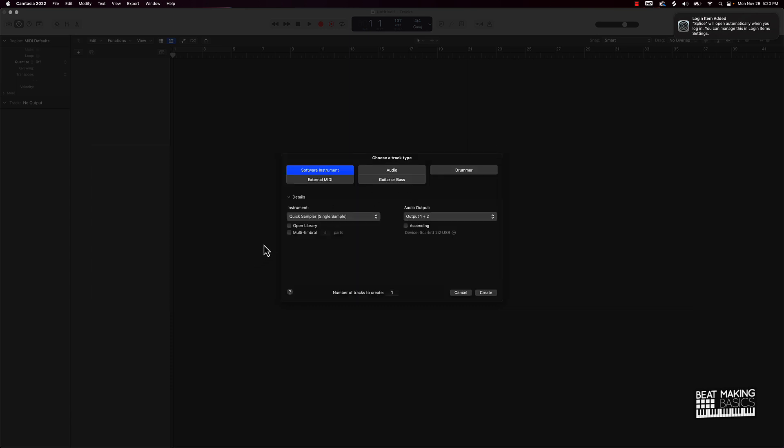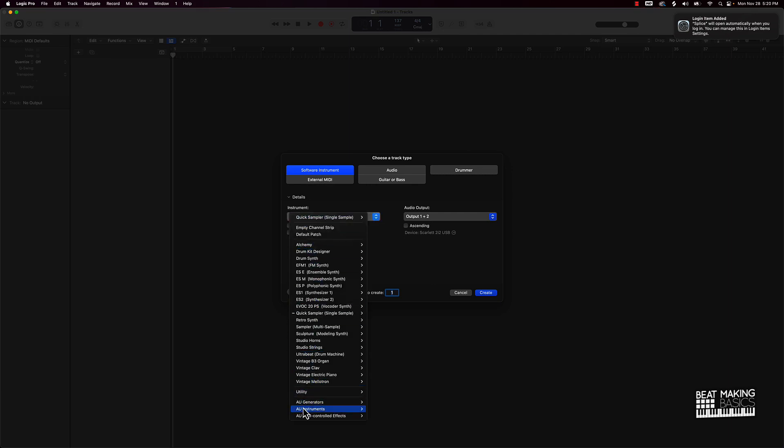First things first, I'm actually going to go ahead and create a software instrument track. Under instrument, I'm going to go down here to AU instruments and we're going to go over here to Spectrasonics. Spectrasonics is the company that makes Omnisphere.